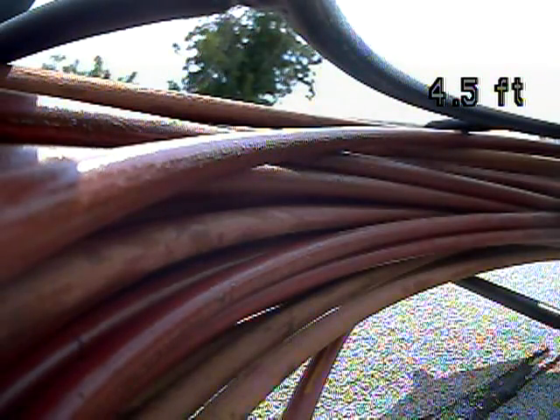I would recommend getting the insurance on this line. You can get insurance in Salt Lake through HomeServe, and that will offset the cost of the line if and when it needs to be replaced. So I'm going to end this recording now. Stay tuned.